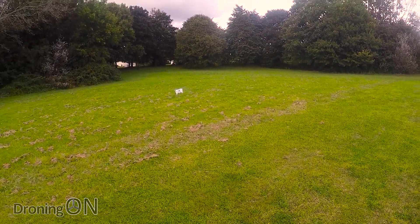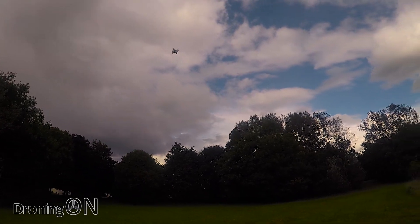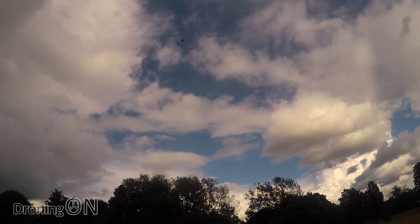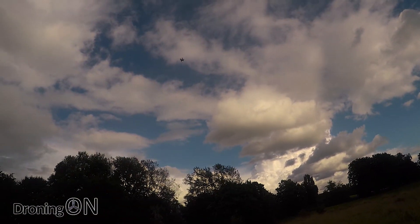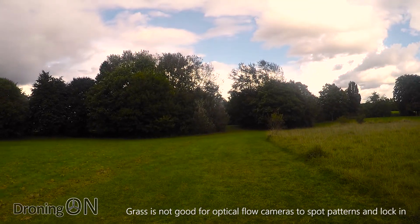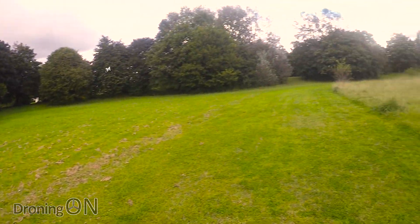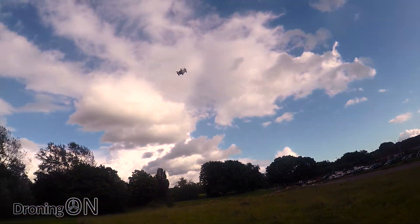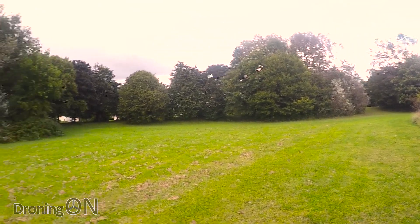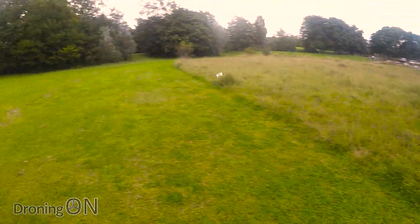I'm going to do a bit of an altitude test to see how high up it can maintain position. A little bit of drift but not a lot. I'm actually shocked it's still holding its position at that altitude. A little bit of drift — okay, starting to lose it, but then again we are flying above grass. My advice would be to use optical flow mode indoors. Outdoors, probably turn it off because you don't really need it unless you're learning to fly. It does fly really really well and the controller is quite nice.